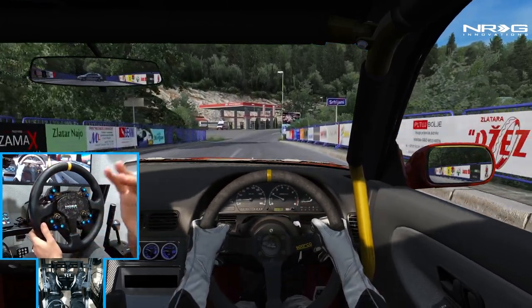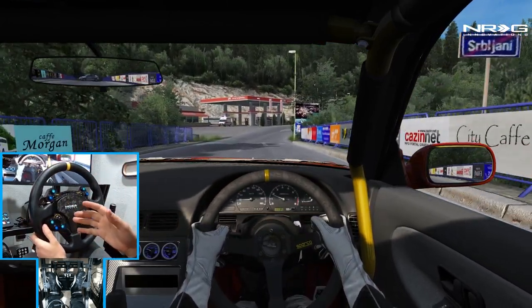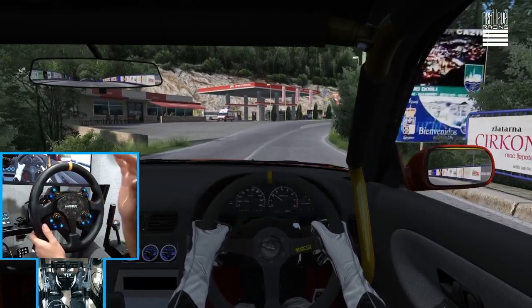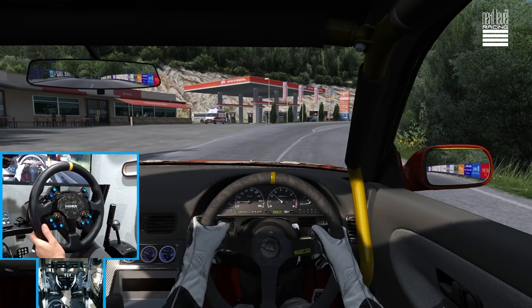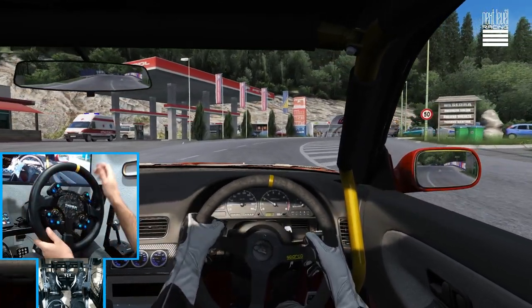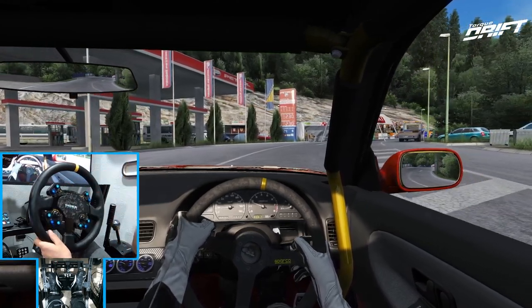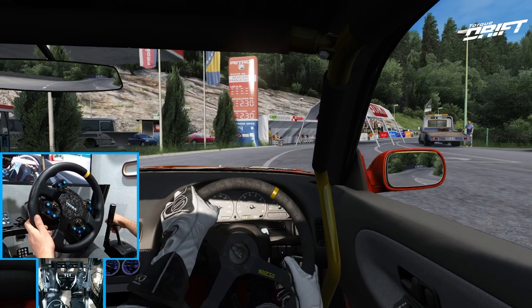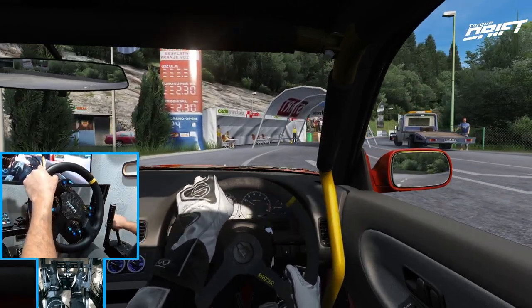I have everything set basically how I did my Moza R9, but I have full force feedback — full power in the wheelbase — with the force feedback limited in the game. So full feedback in the wheel but limited in-game, about 40% in game. We're going to go full send and just see what happens.